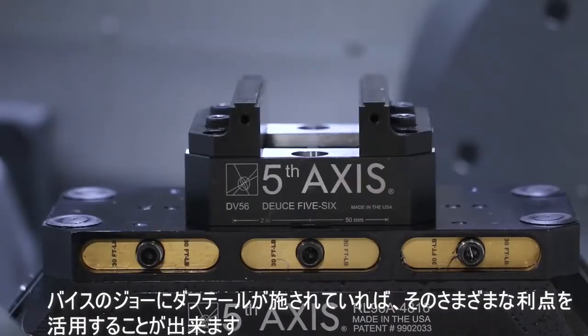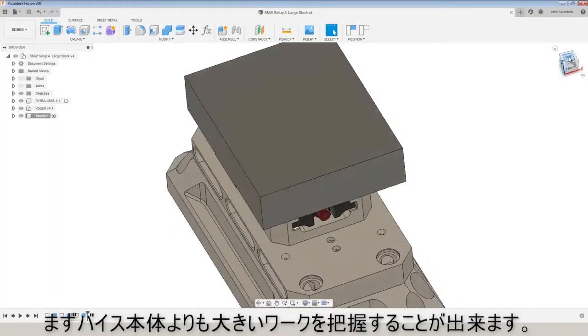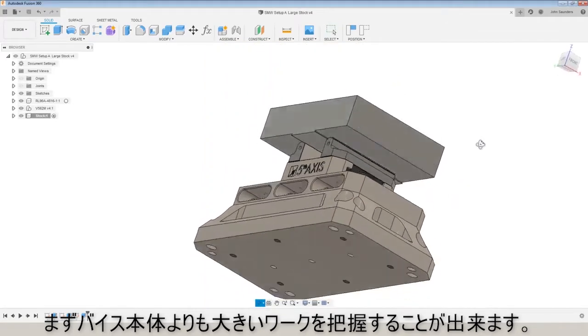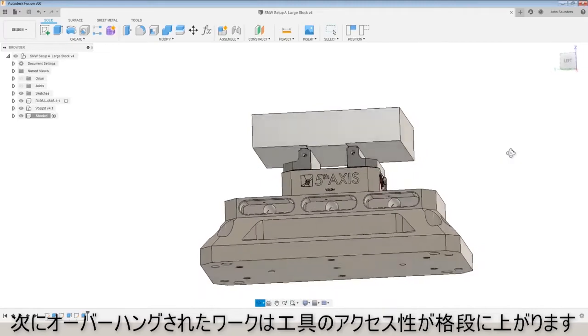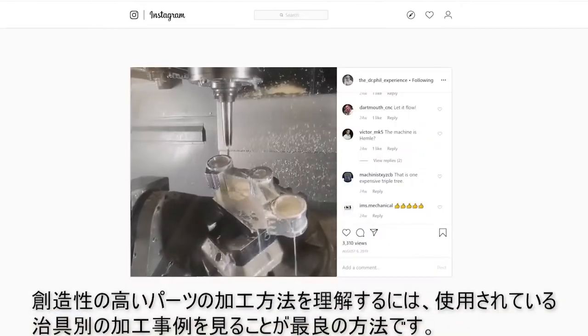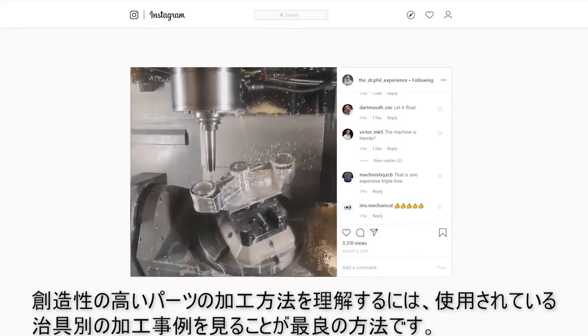If your vice has dovetail jaws, you can leverage some of the benefits of dovetails here as well. Number one, it will let you hold a piece of material that's larger than your vice. And number two, when that material overhangs the vice, it actually gives you much better access to it, like you can see here in this video from Dr. Phil over at MJK Performance.